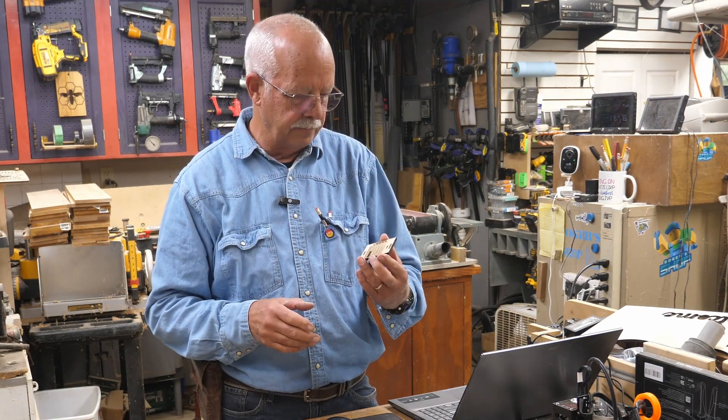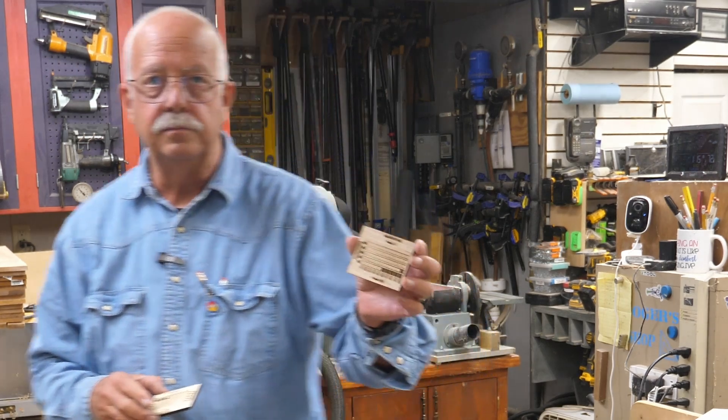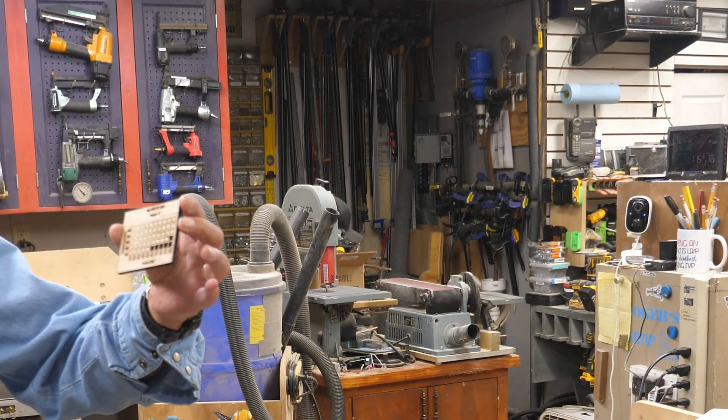I also have some downloadable test grids you can download from our website for free that are already made up. I'm going to show you some examples of some tests. Not all materials are the same, and what I'm going to show right off the bat here is some on quarter inch plywood - so here is a test run on a quarter inch of plywood.